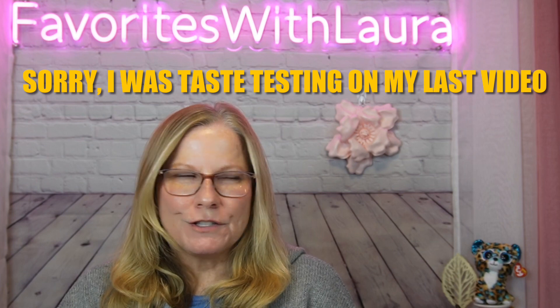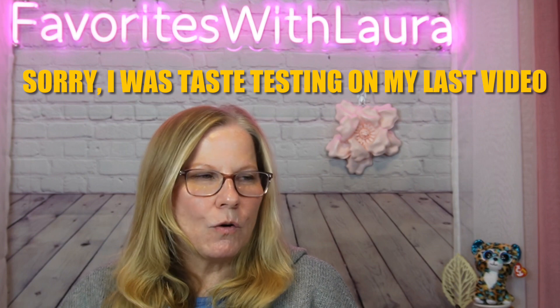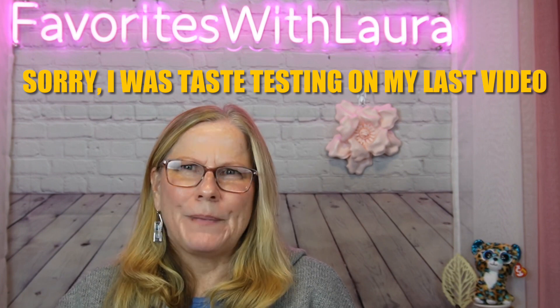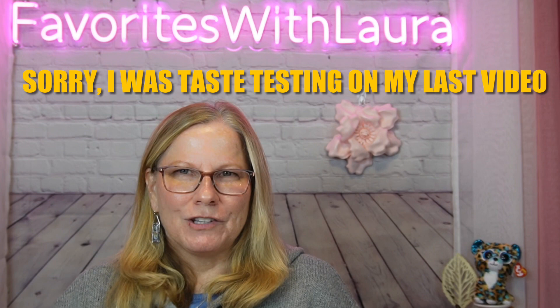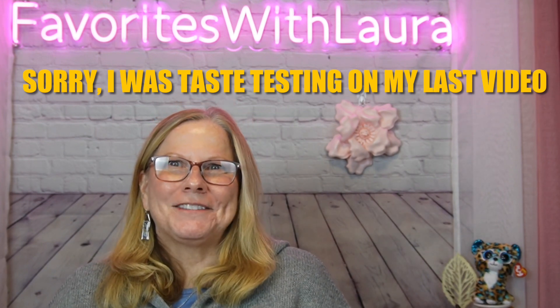Hello favorites, thank you for stopping by. I'm kind of cold today — I've done a couple of videos already and I just finished up the last one. I think I might be coming down with something. I don't feel bad, I just feel like I have a chill. I have one video where I don't have a sweater on, another where my sweater's open, and now this one I buttoned up because I was a little chilly. But let's get on to it!